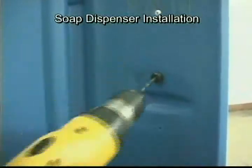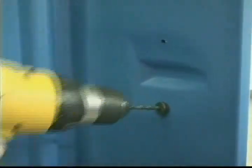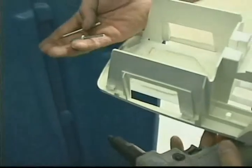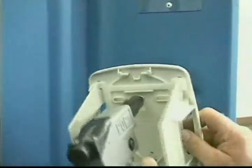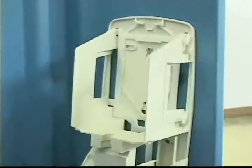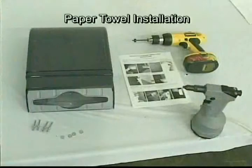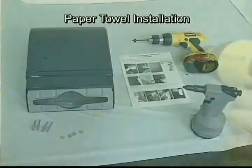Drill out the two dimples with a number 10 drill bit on the right side panel between the corner and door opening. The first dimple is located 21 inches down from the roof. Note: be careful to only drill through the inside wall only. Open the dispenser by pressing in the button on the bottom, then rivet the dispenser to the panel using rivets in the kit.